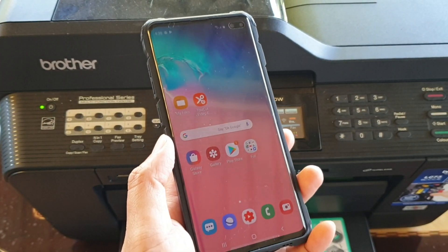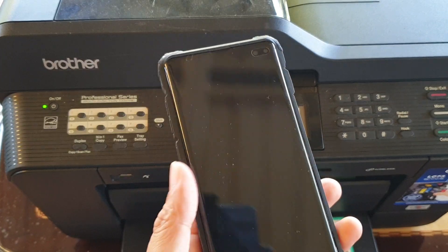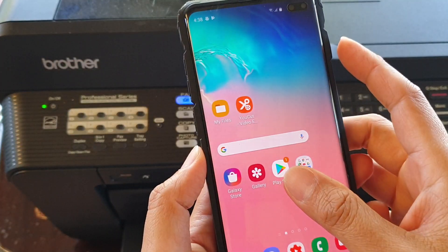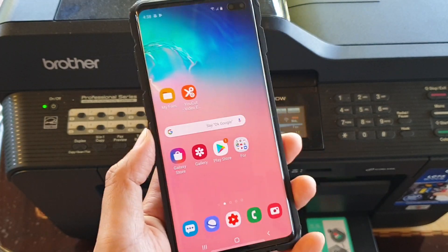How to print out email, web page or other stuff on your phone to a wireless printer on your Samsung Galaxy S10, S10e or the S10 Plus. The first thing to do is you have to know which printer that you want to print out.